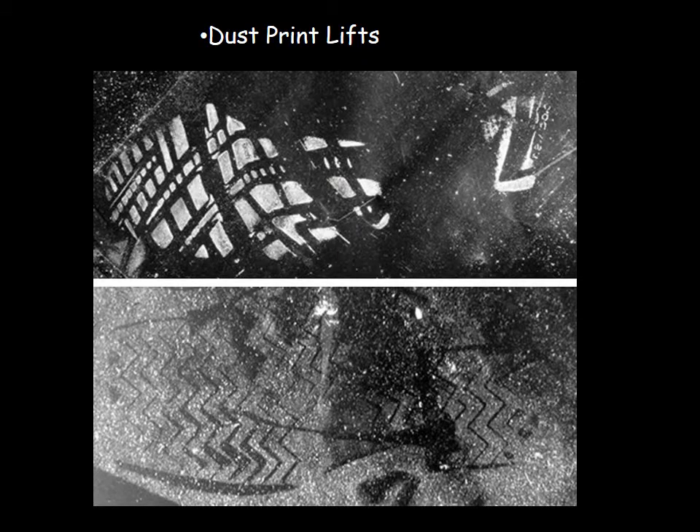Dust print lifts, or EDPLs, you may have heard of in other classes. A lot of people think of EDPLs as two-dimensional evidence because it's just a print on mylar film, but in actuality it is 3D because that dust actually has a little bit of depth to it. So the same oblique lighting techniques used for shoe prints and tire tracks can also be used for dust print lifts.